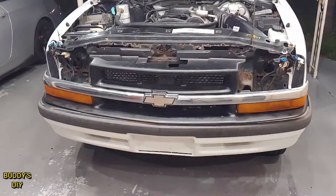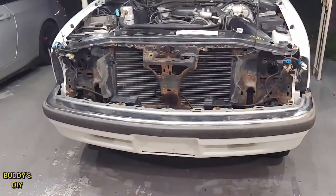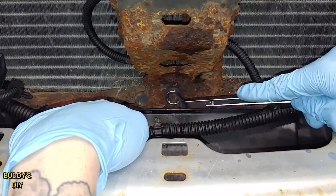With our lights out of the way, we can pull this front grill right off. Now that we've got the grill off, we're going to zoom right in here. Hopefully your situation with the rust is not as bad as mine. We're going to take this bolt off here.